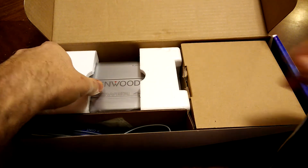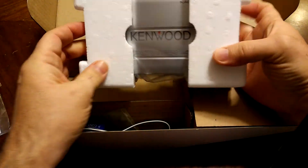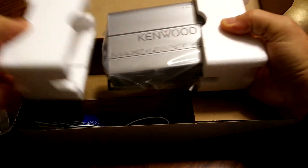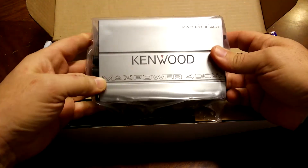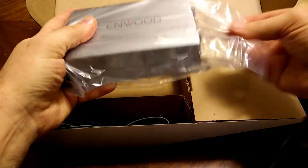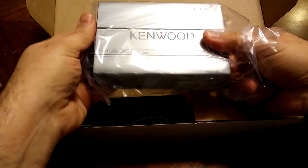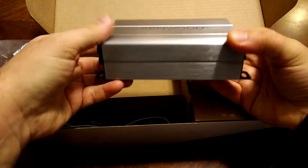As you can see, these amplifiers are very small. Taking it out here — really about the size of my hand, about two inches thick maybe.